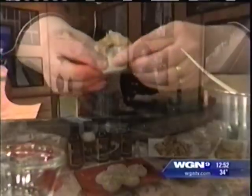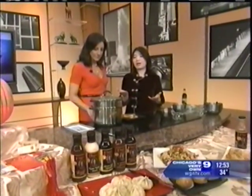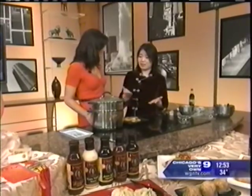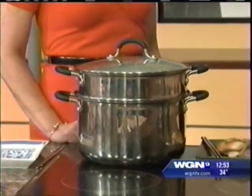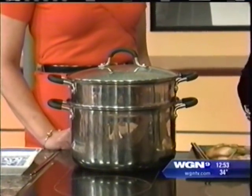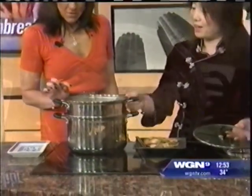You leave the top open. Then you steam them in a steamer — you can use bamboo or stainless steel. Put about two inches of water, making sure you have enough so you won't burn the pan. Steam about eight to ten minutes depending on the size. I already have some ready-made ones here.